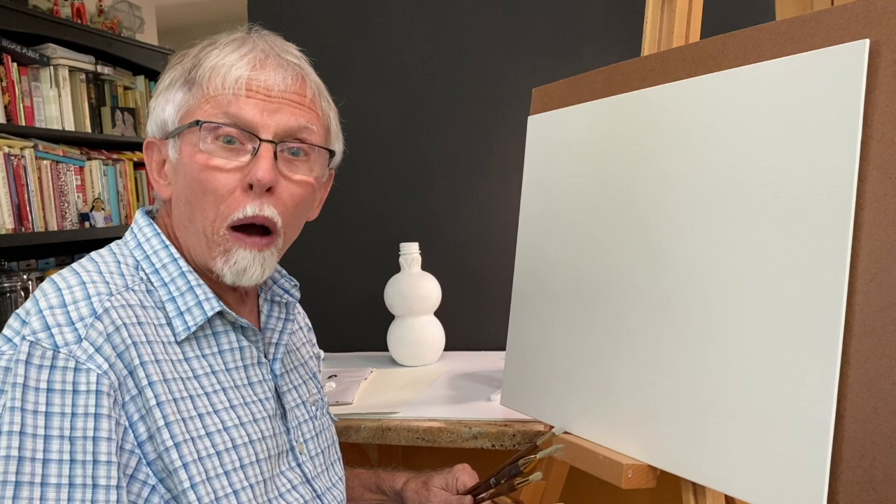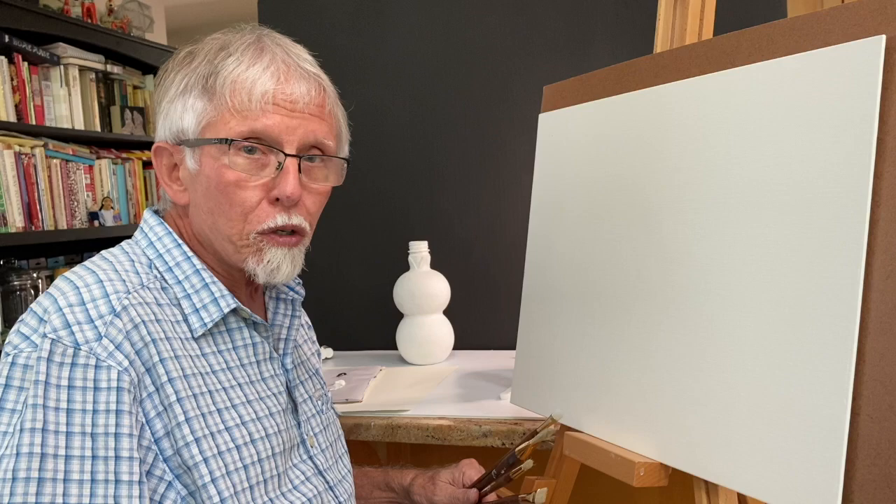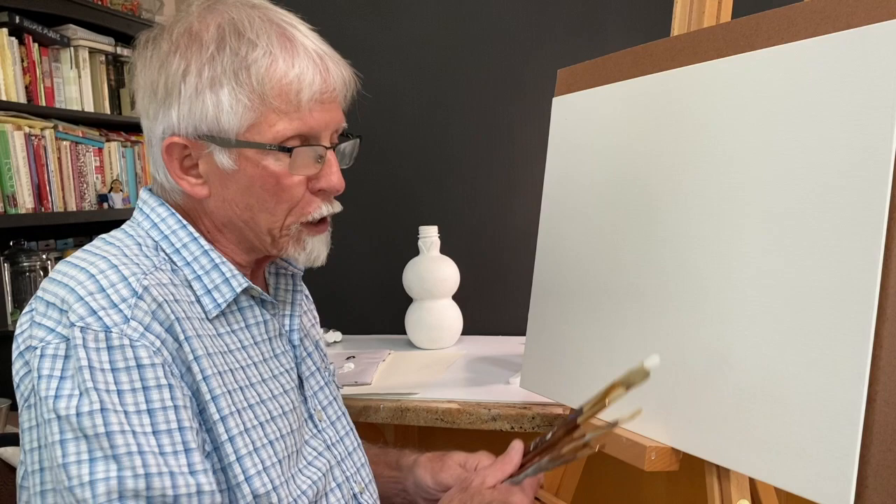I'd like to introduce our second assignment, which will be a painting from observation. In other words, we're actually doing something realistic this time. But before we get into that, I'd like to go over and review some of the materials that you'll be using.